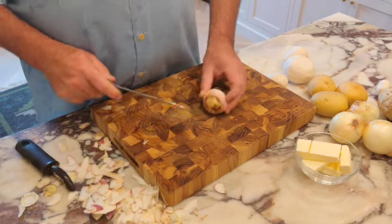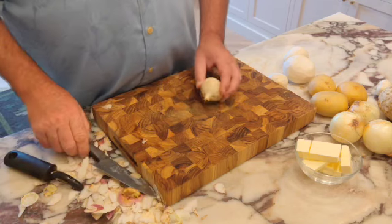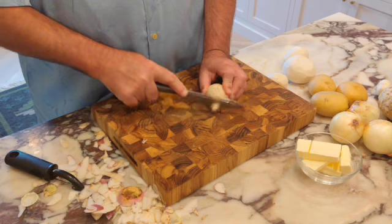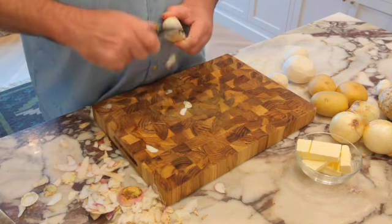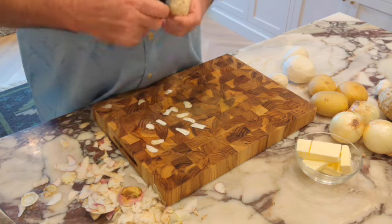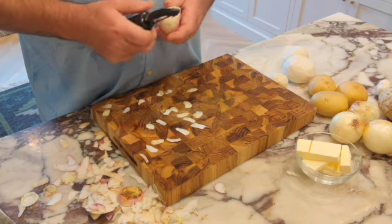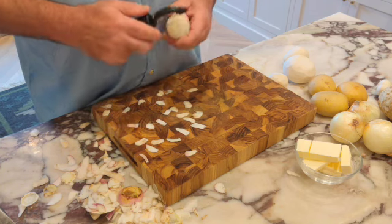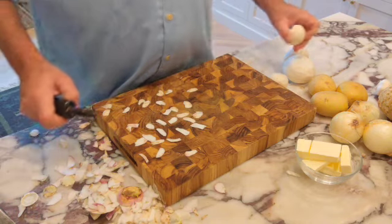I've peeled three of these turnips. If it has a really thick edge, I just go ahead and slice it off. And if it has a big root stem, I just take it off — it's just easier to peel it. Then I peel it. It takes no time. You just do those extra steps.